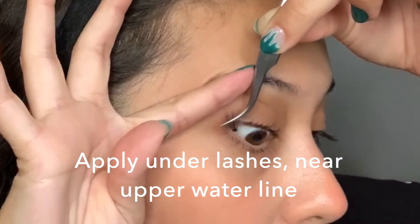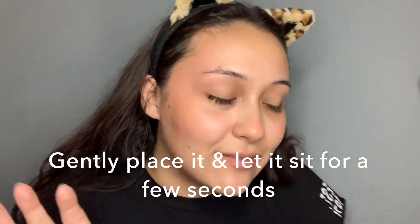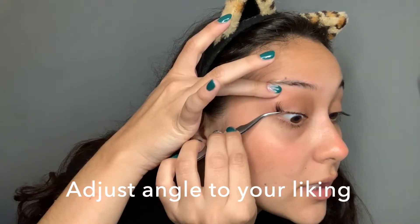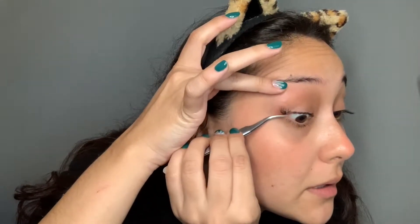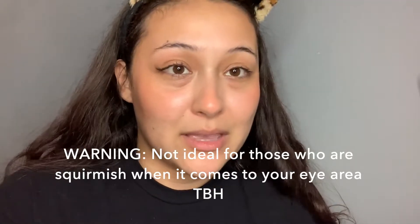So this is a medium one and I'm going to apply it to the outer lash. You gently place it on there and just leave it — then you can fix and adjust the angle and placement. Just let it adhere for at least a second. If you're squeamish about the eye area, I wouldn't recommend this, because look how pointy this is and how close I'm getting to my eye.